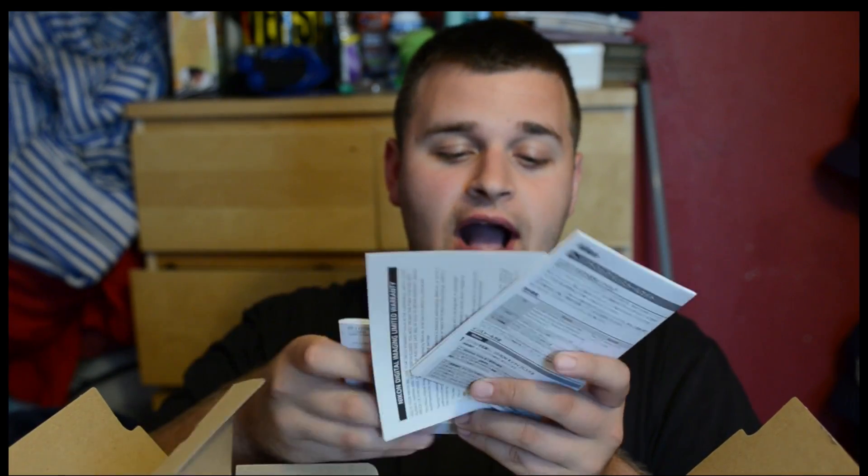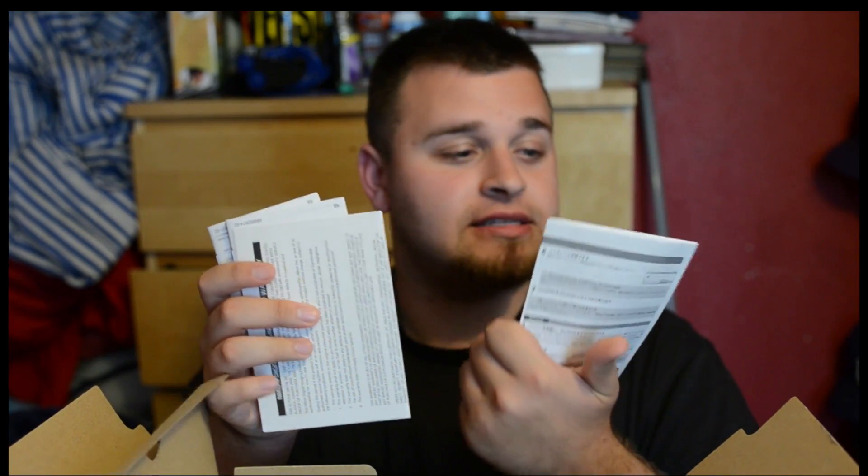Let's see what else there is. There is a book called Strike the Baby and Kill the Blonde. It's interesting. There's a little bit more paperwork. There's the D700 quick guide, Spanish quick guide, Chinese — whatever these are.